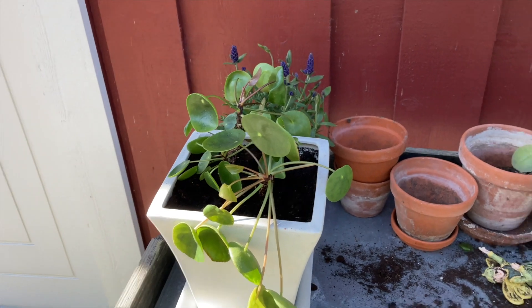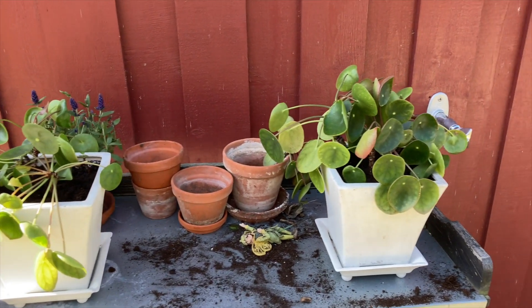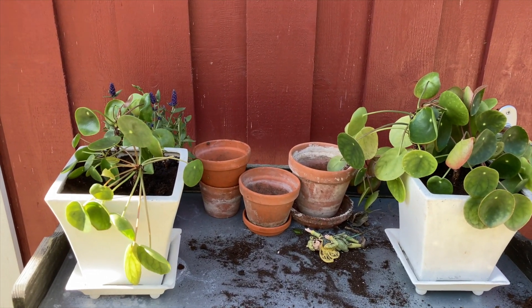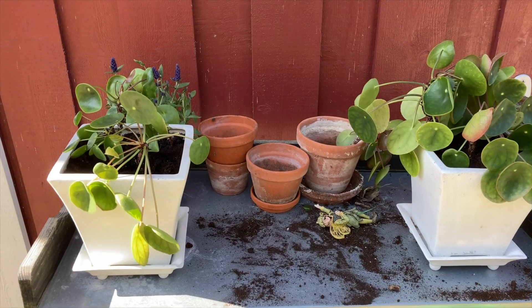So this is what the replanted plants look like now. This one is a little bigger but that doesn't matter — this one will catch up. I'm not even sure what the name of this plant is in English or in Danish for that matter. Right, first project done.